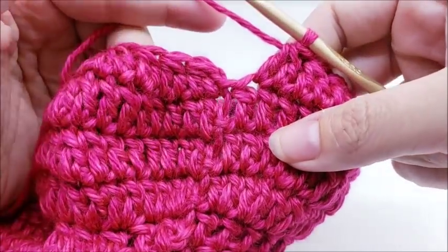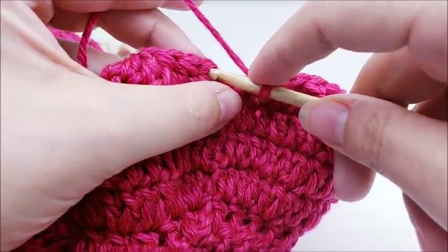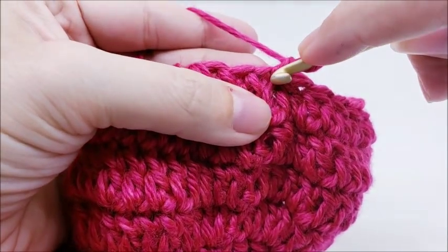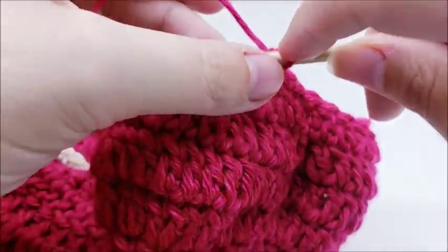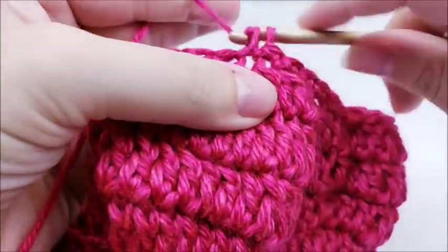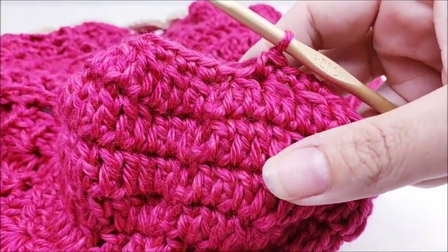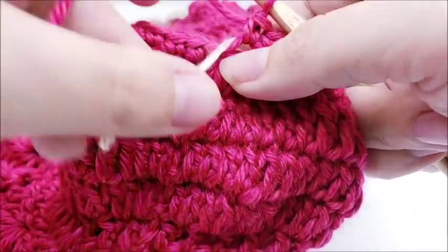At the end of round five of the sleeves you should have 27 stitches again — same as round one. End with a slip stitch into your first double crochet. Chain one and go back into that same stitch and single crochet. Round six is one single crochet in every stitch around — you'll have 27 stitches when you get back to the beginning. Use a stitch marker after the last stitch so we don't have to slip stitch our rows.